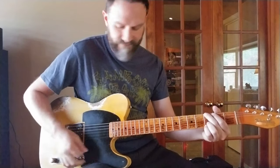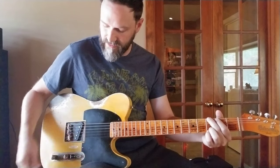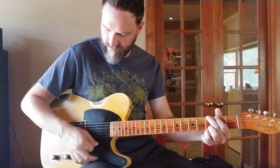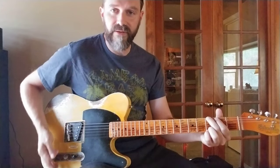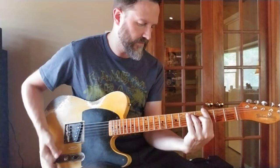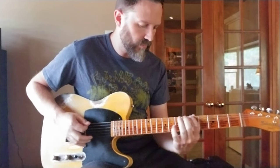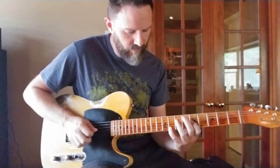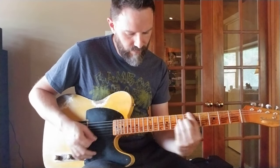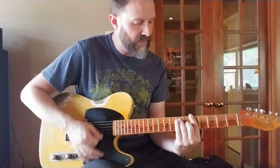With the middle position, you get the tone added into the circuit again — straight through to the output. You have your tone knob there, so you can get that tone activated.